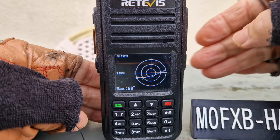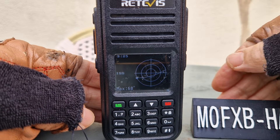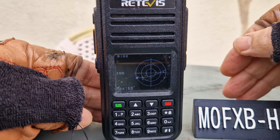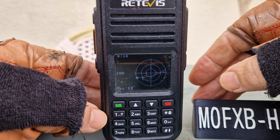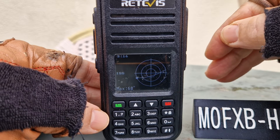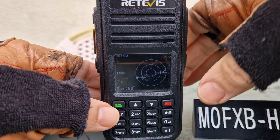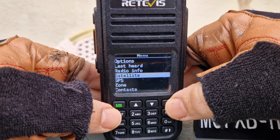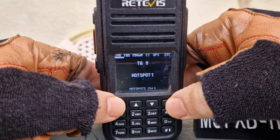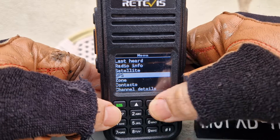The setup for this requires you to go into your code plug and install the Keplerian satellite information, which will install in about one minute. You need to turn on your GPS and also enter your location details into the radio, but that's covered in a separate video. Right now we're just going to track it.